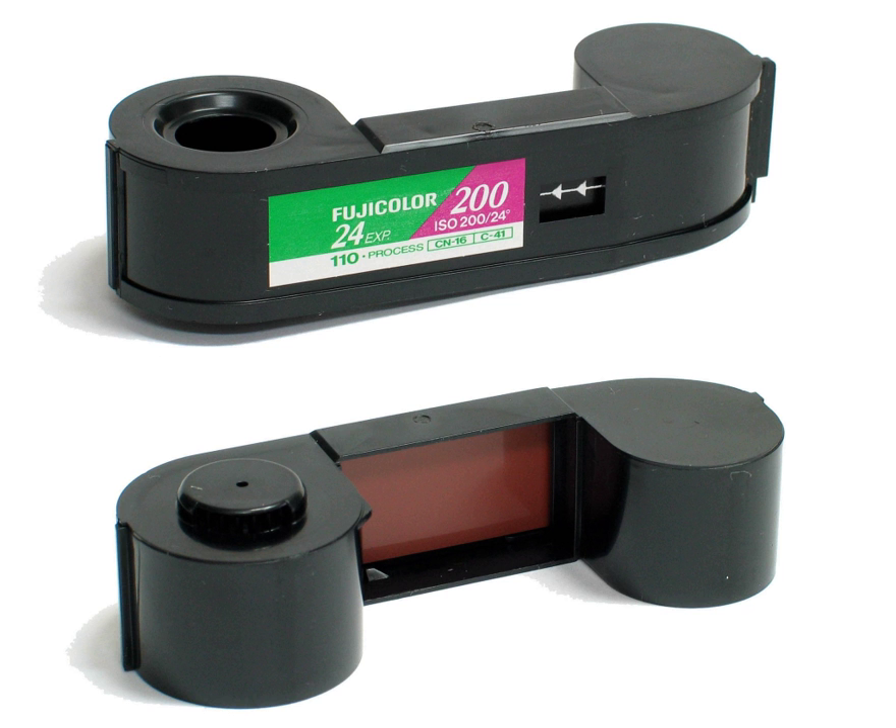The 110 cartridge, as specified by Kodak, has a plastic tab on one end. Camera designers had the option of using this tab to sense film speed, enabling sophisticated cameras to switch between high- and low-speed film — a short tab indicated high-speed film, and a long tab indicated low-speed film. Kodak left it to the film manufacturer to decide which speeds were high or low. Only a few cameras took advantage of this feature: the Rollei A110, Canon 110ED20, Minolta 110 Zoom SLR Mark 1 and 2, Minox 110S, Voigtländer Vitoret 110L, and Pentax Auto 110.